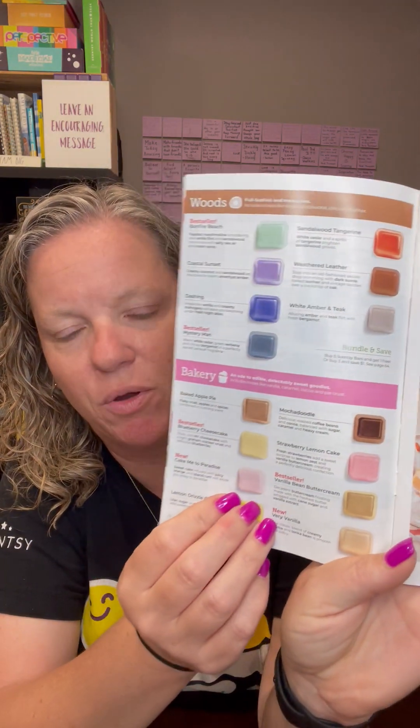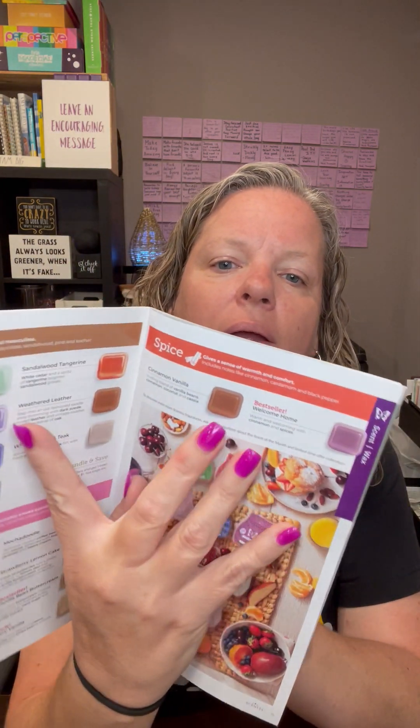Then you've got your woods category, which is kind of like your manly scents. You've got Bonfire Beach, Mystery Man which is a classic, and Weather of Leather — includes notes like cedar, sandalwood, pine, and leather. Then you've got your bakery category, which are your baked goods — the ones my husband doesn't like me to warm in the house because he thinks I've baked something when I haven't. Includes notes like vanilla, caramel, cocoa, and pie crust. Then our spice category, which only includes two scents — Welcome Home is a really good one and Cinnamon Vanilla is also really good. Includes notes like cinnamon, cardamom, and black pepper.